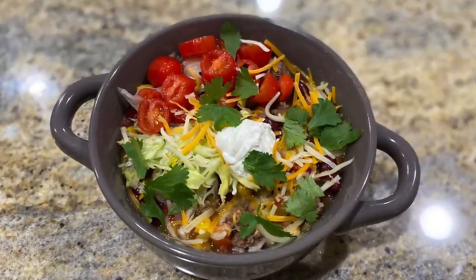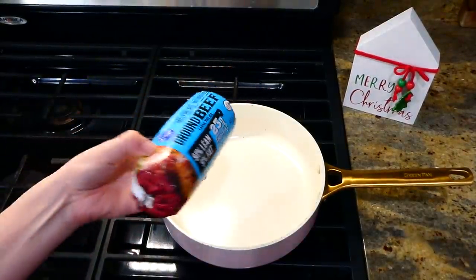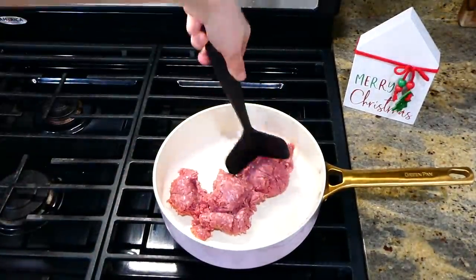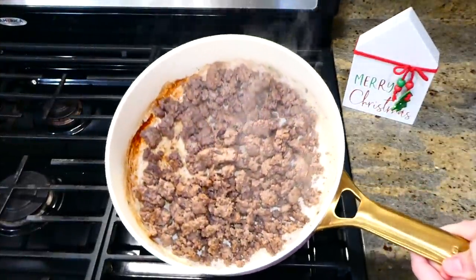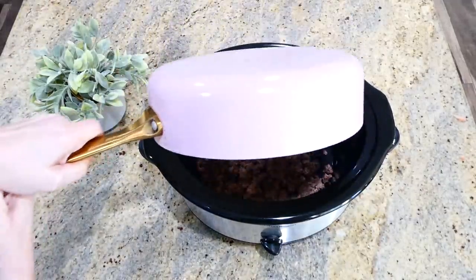We're starting out by making this delicious, extremely simple taco soup. To the pan on my stove I'm adding one pound of ground beef. Go ahead and break it up and cook it through. Once it's completely cooked, remove any excess grease, then bring the ground beef over to your slow cooker and add it in.